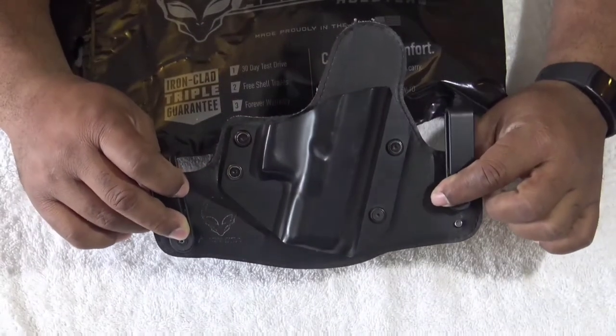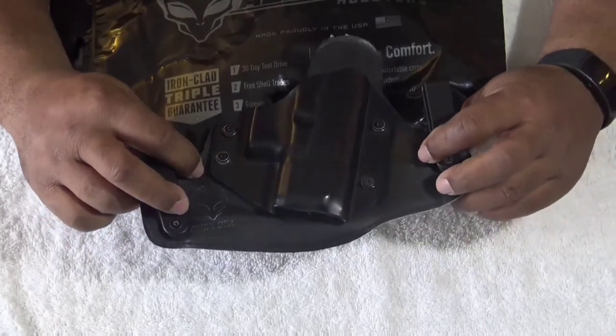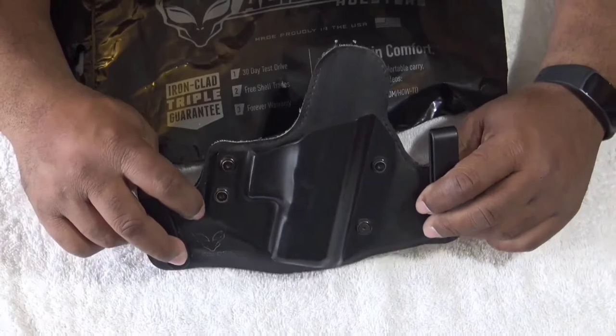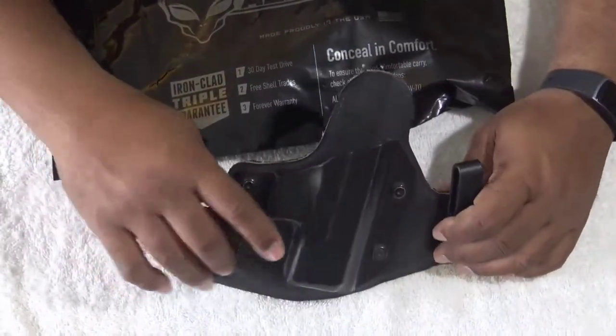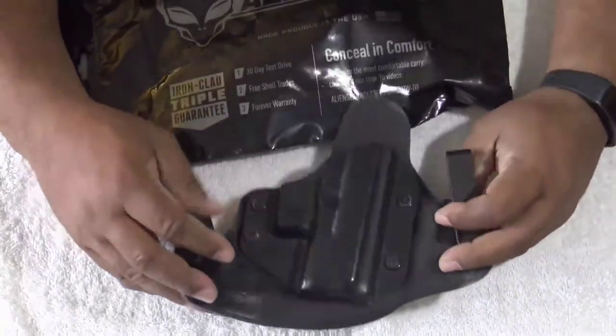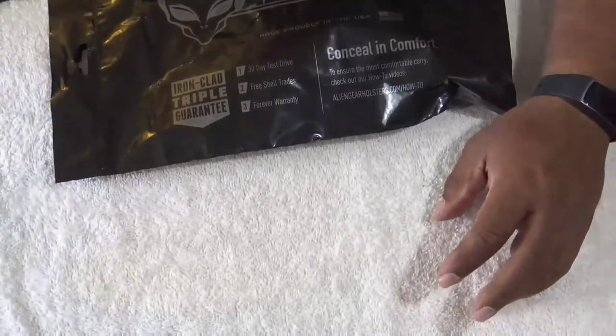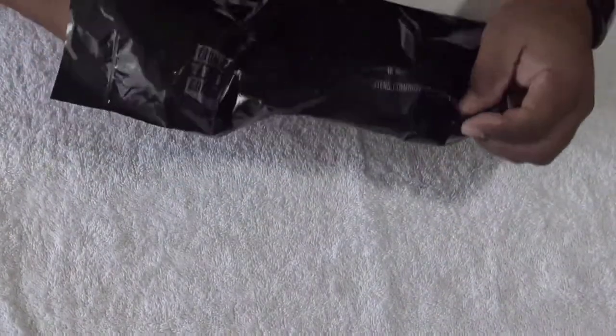I bought the 2.0 a couple of years ago. I wound up putting it away and carrying another holster, but I'm going to give a good quick comparison here after I open this thing up. Let's take a look — I had no idea what else is in here.